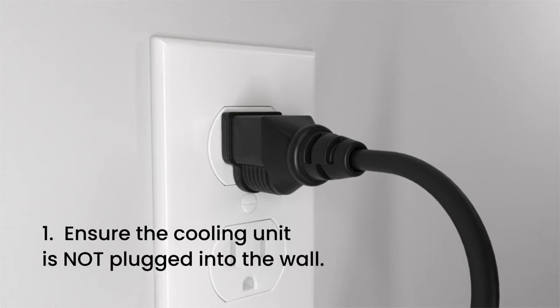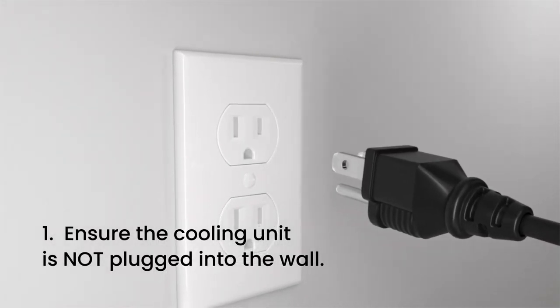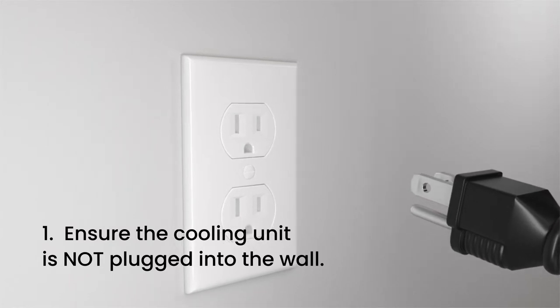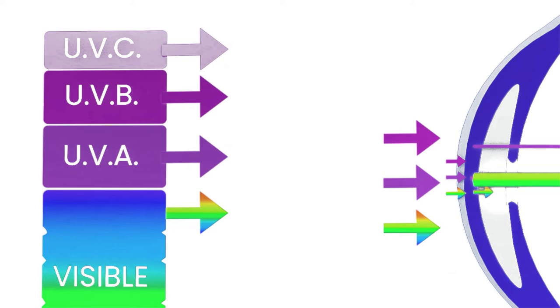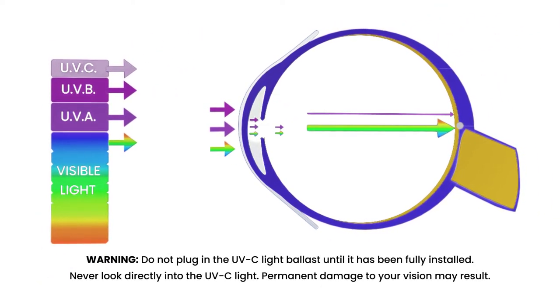Step 1. Ensure the cooling unit is not plugged into the wall. If possible, the UVC light ballast should be installed after the cooling unit has been fully installed and mounted. Do NOT plug in the UVC light ballast until it has been fully installed.